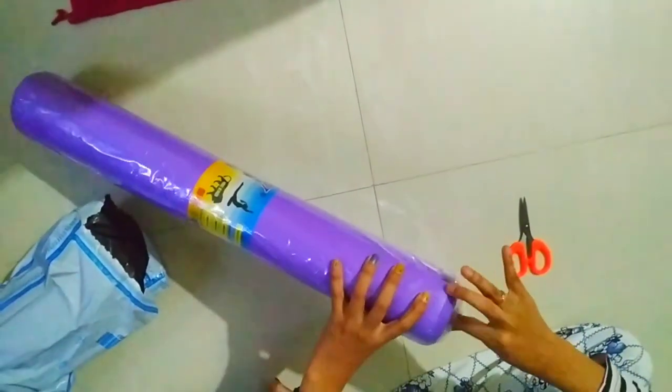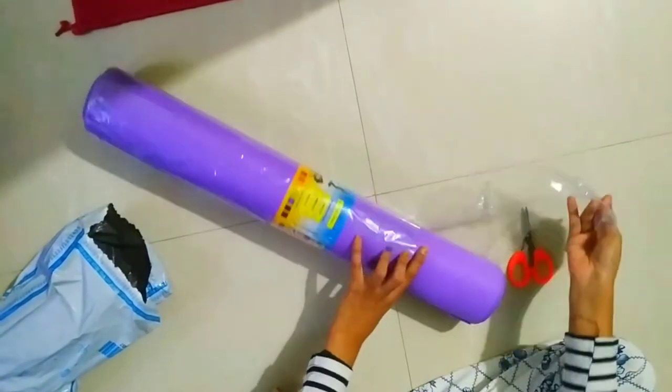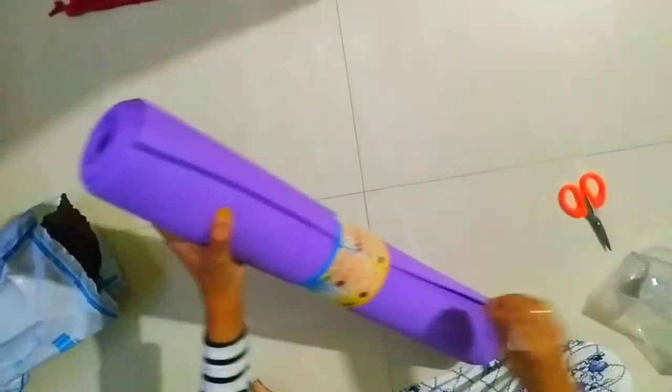I'm not a yoga person and this is the first time I'm buying this. So I thought, let me try with a lower budget of below 500. When I searched on Flipkart I got this for below 300 rupees, so I decided to try it out.